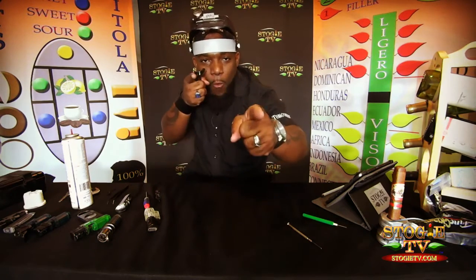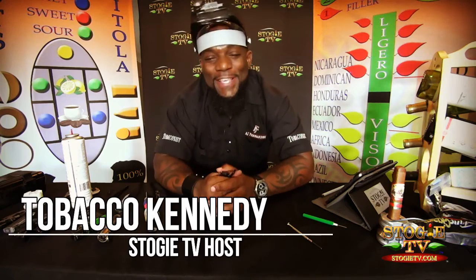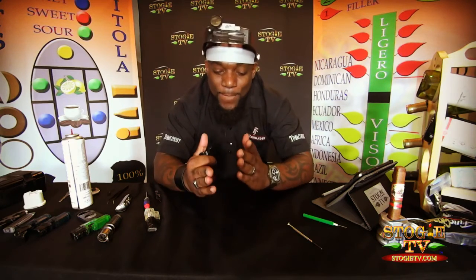Welcome back to StogieTV.com, the first TV show to feature the world of cigars. I'm your host, Tobacco Kennedy, and what an awesome day it is. You guys are sending your inboxes, your messages about lighter issues, and I'm going to resolve them for you.